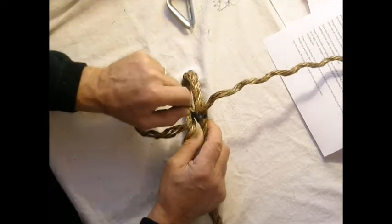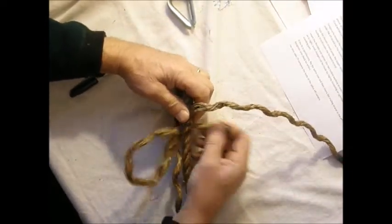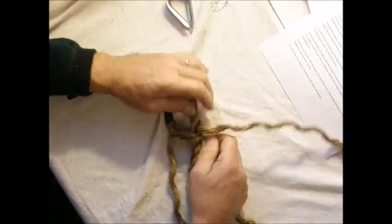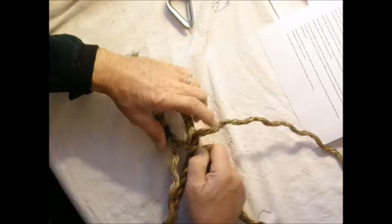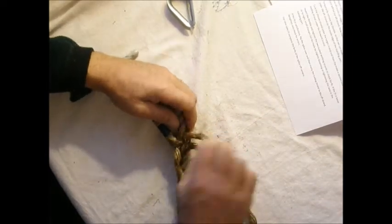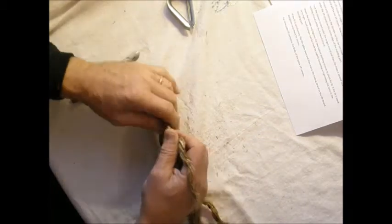Then we can take our chosen strand and tuck it under the target strand. Then we can make our second tuck with the trailing strand underneath the forward strand.